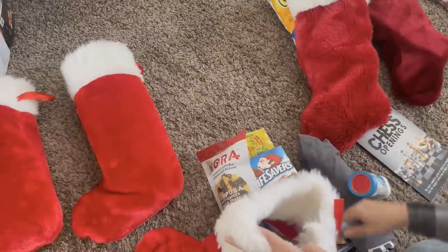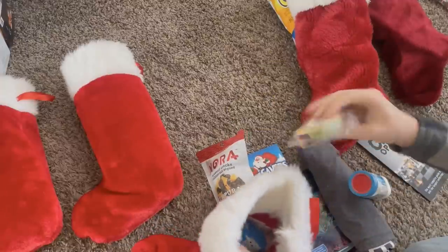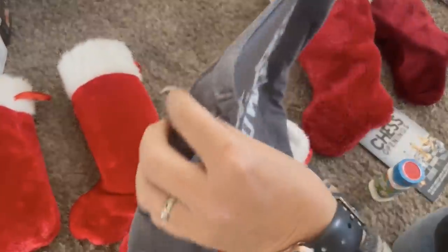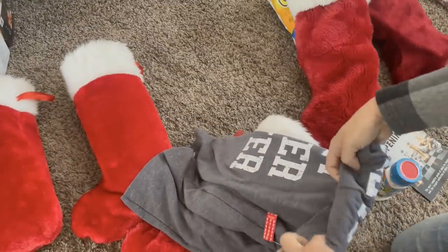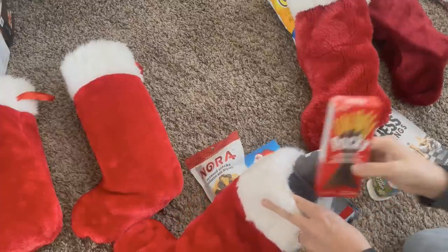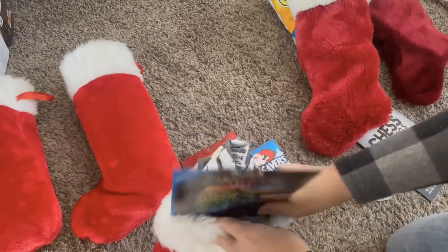Throughout the year I listen carefully for things they mention — their favorite candy, a music thing, an art thing, a movie or TV show they're really into. Then I put that in the notes on my phone so I have a list of things each of my kids are interested in, what they love, what their favorites are, and I can refer to that list when I do my Christmas stocking shopping. Now that some of my kids are getting engaged and married, I have new young adults joining our family who I don't know as well, so I jot things down as I spend time with them too.